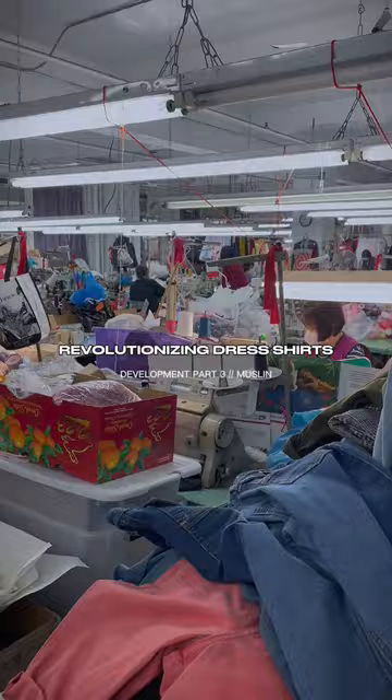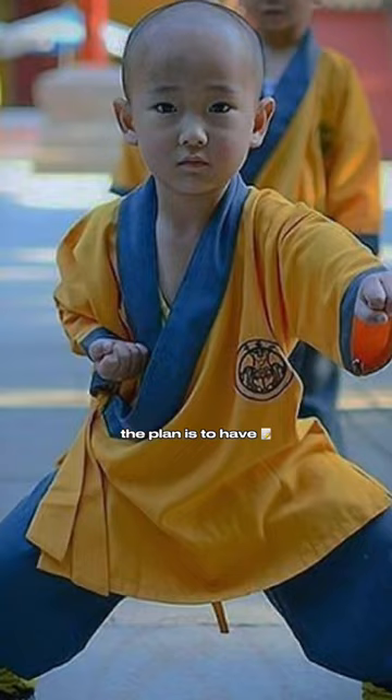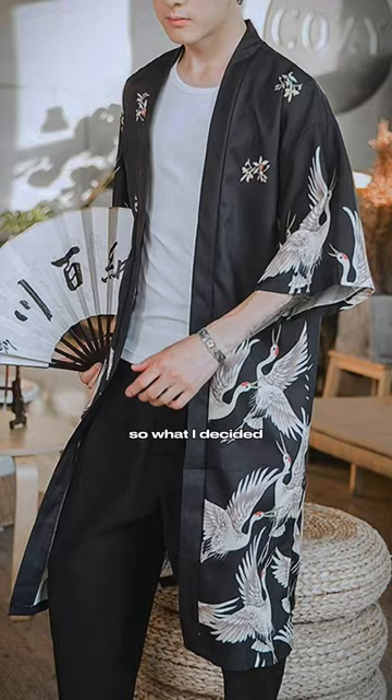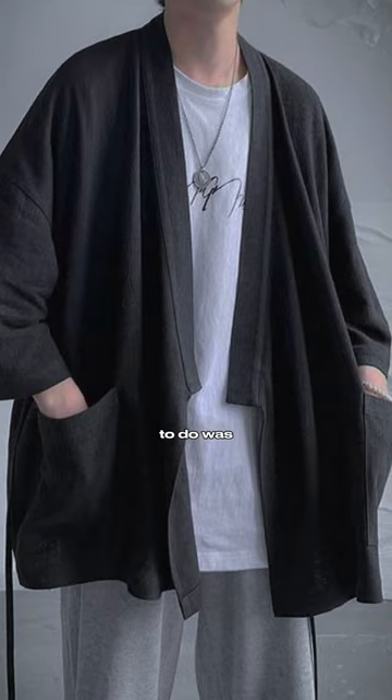I'm an NYU entrepreneur revolutionizing dress shirts. The plan is to have a comfortable, oversized, business casual dress shirt. I found a lot of inspiration from kimonos and burongs, and so what I decided to do was remove the collar.